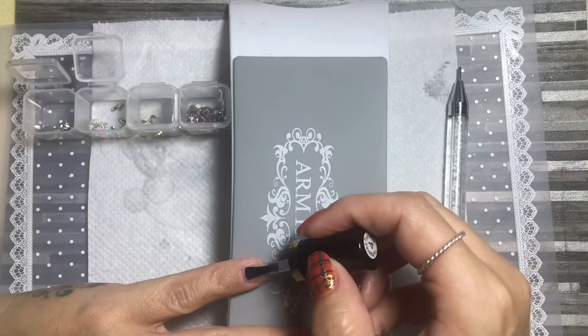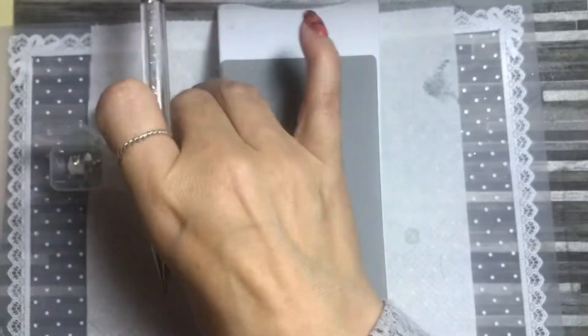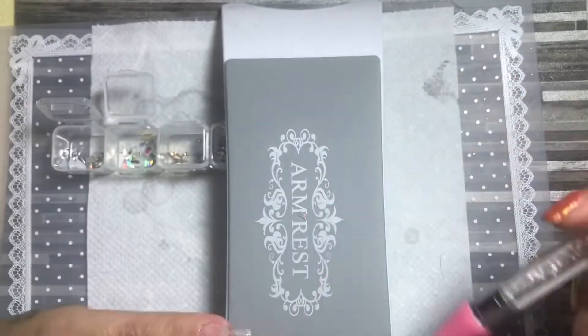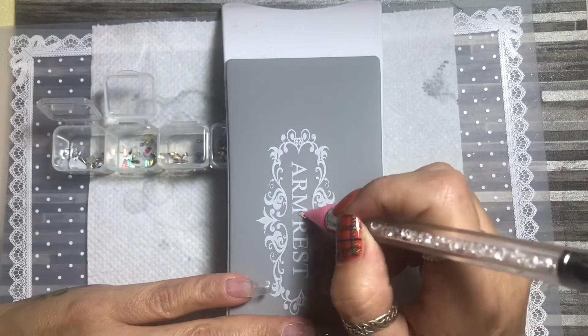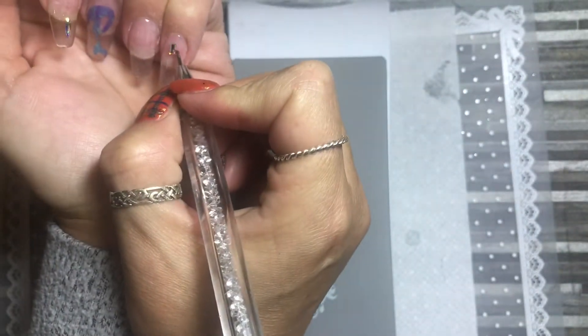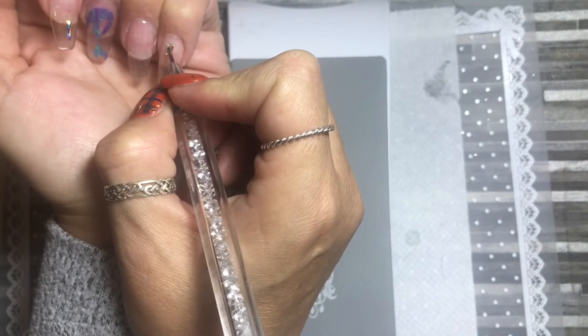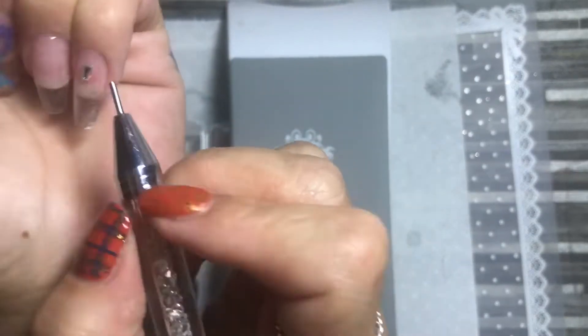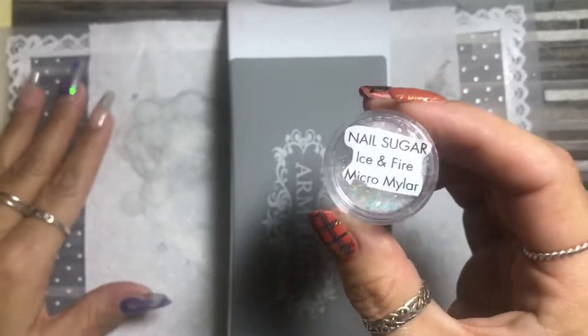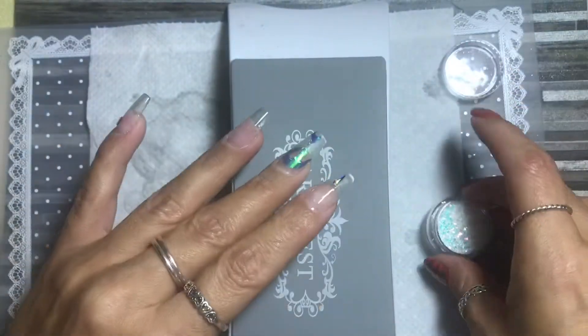On to the pinky — I've done the same again, put a base coat on, and this time I used ones I can't quite remember the name of; they're like an ice block or something. They're absolutely beautiful — I think they're AB as well. I put the base coat on, cured the pinky, and that one was done. Then it was on to what's called micro mylar.